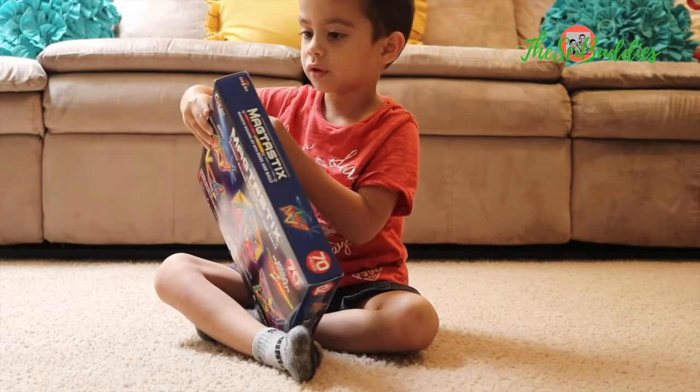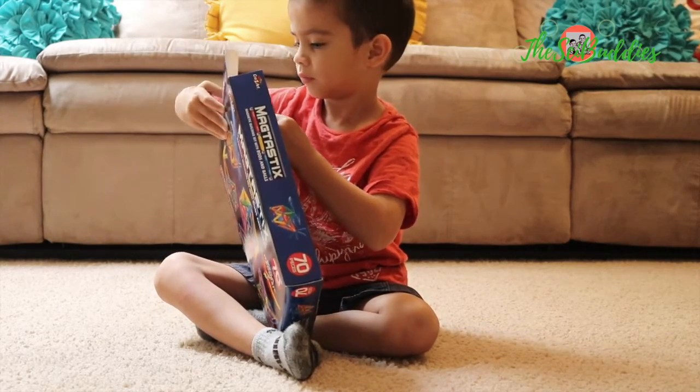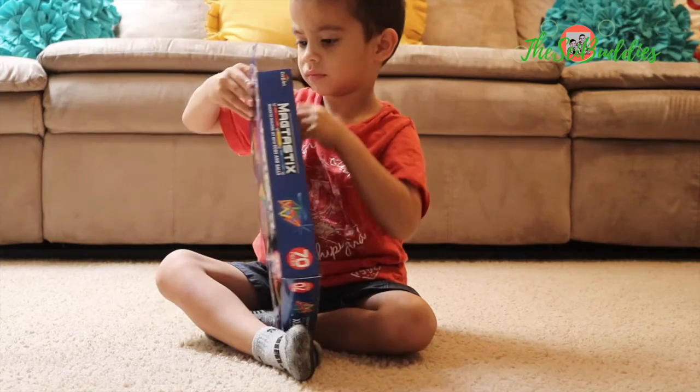So you can start this. There you go. Just pull it out. Don't, don't rip it.